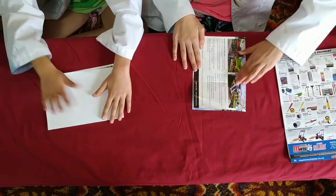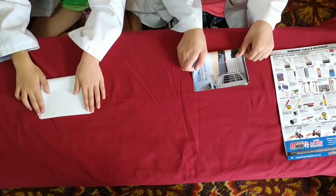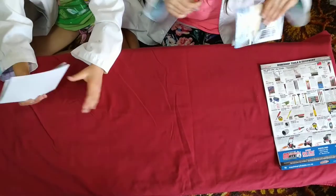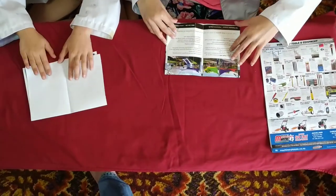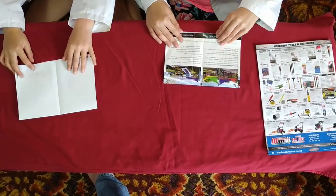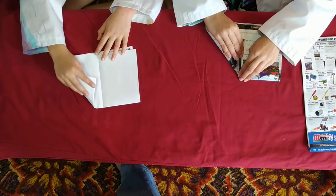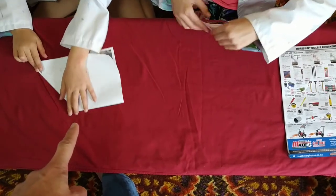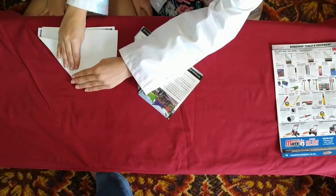Then turn it around so that it's going from landscape to portrait and fold it portrait ways again. Then unfold it and have the side that opens up at the bottom. Then grab the corner on the right and fold it into the middle crease. Take that corner a bit further down — it needs to match up.